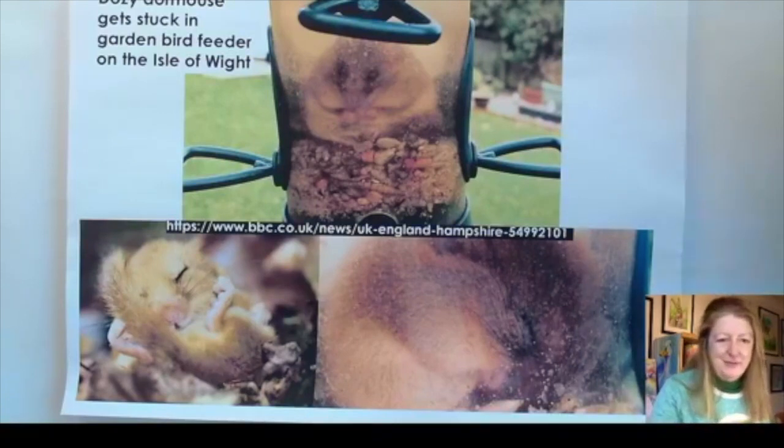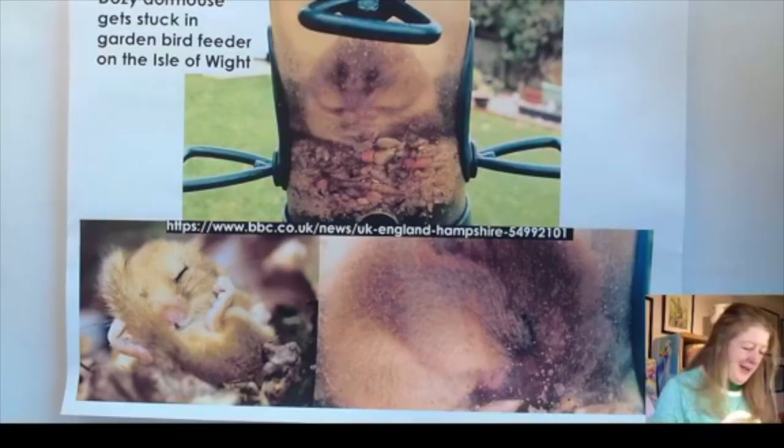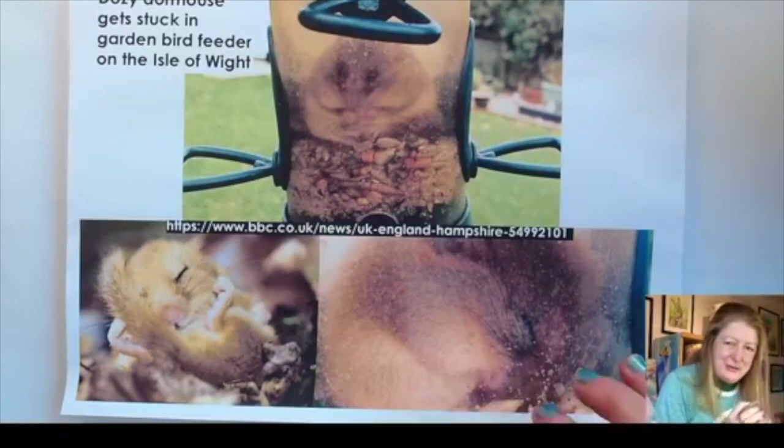Hi, I can see you now — it says we're having trouble playing the video but I can see lots of people, which is brilliant. Hi Caroline, Amy, Helen, Teresa and Debbie, nice to see you. Is the video still working? Morning Nick. I'm going to keep going even though it says it's having trouble playing.